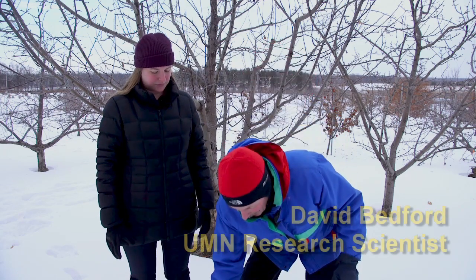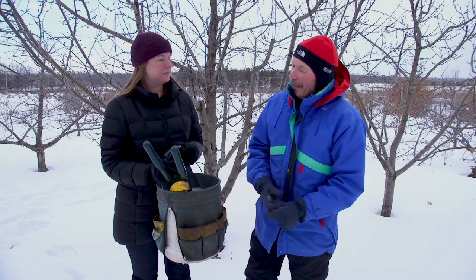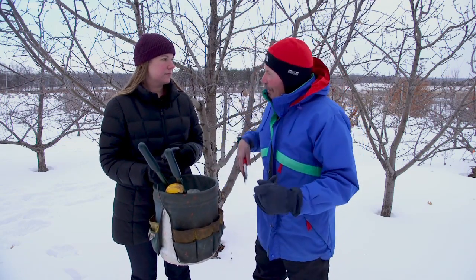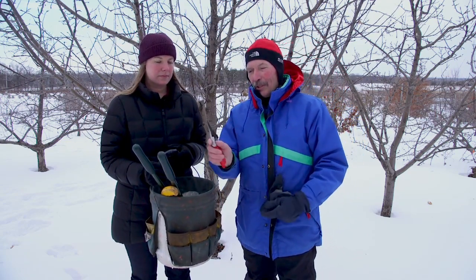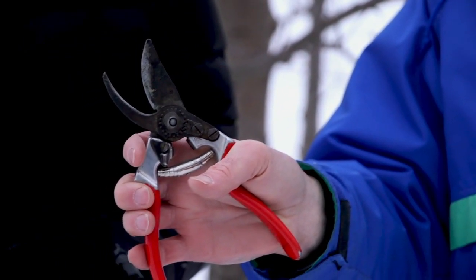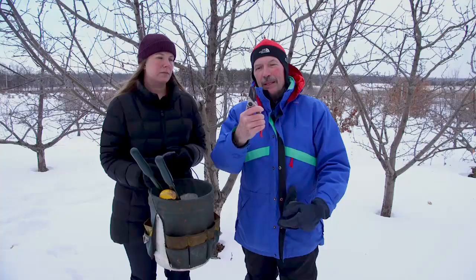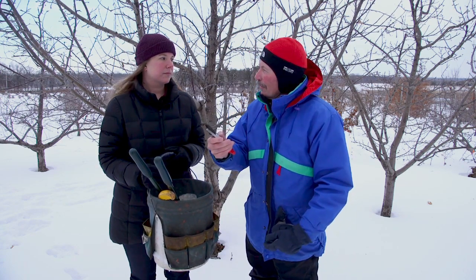Well, I'd be happy to. There are three tools that we actually use. I'm going to start with the smallest and simplest of the three, and that's just a pair of hand pruning shears. These are quite common. We prefer the bypass type. These will handle any of the small branches, anything up to probably three quarters of an inch or maybe the size of your index finger.